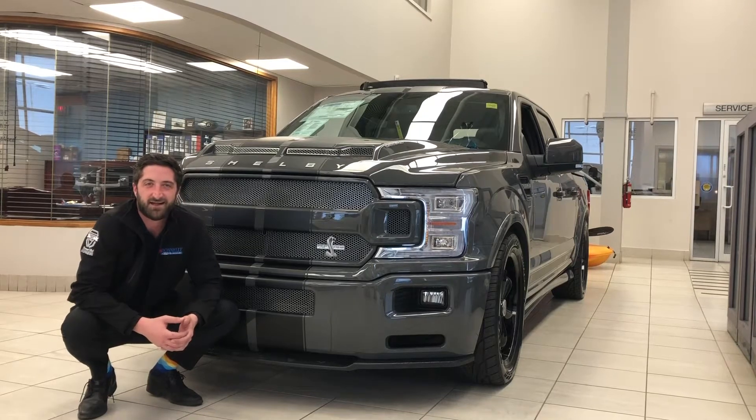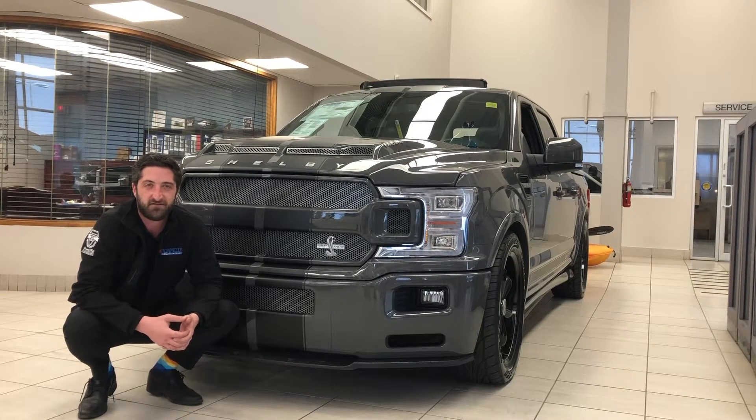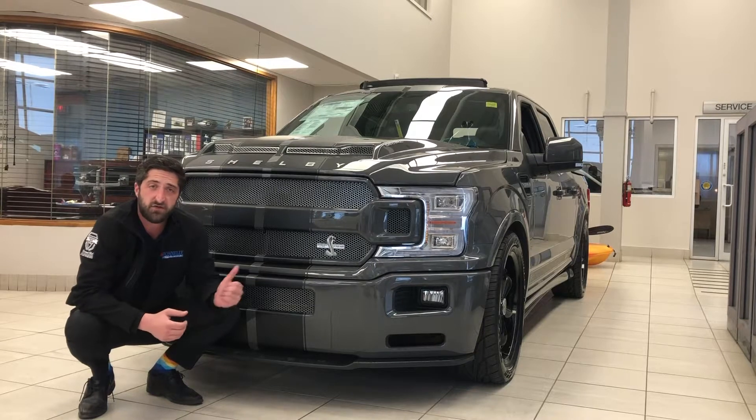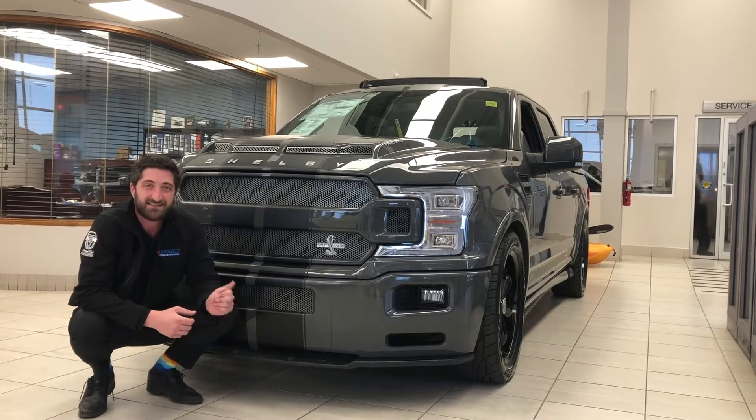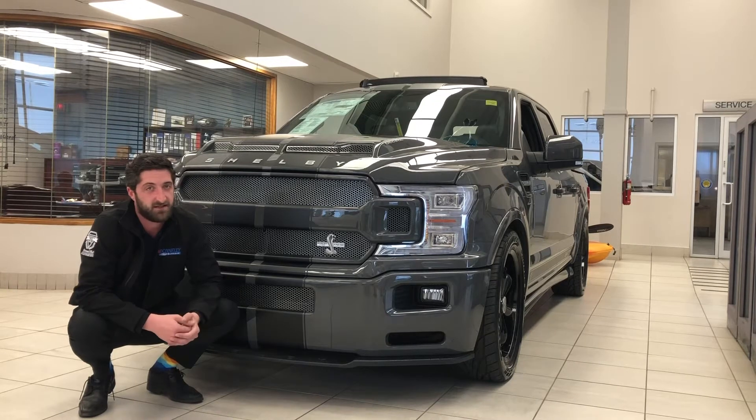Hey there folks, Grant Schubert down here at Donnelly Ford Lincoln, back at it again with another video. Today we're having a look at the 2020 F-150 Shelby Super Snake with 770 horsepower. Enjoy!